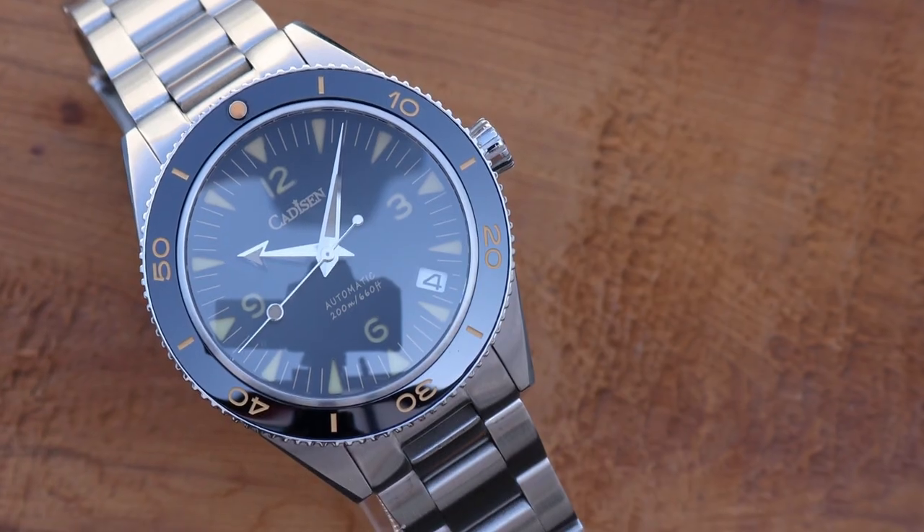Today I'm looking at this — the Kadison 8208M. Now, this could be the perfect homage watch. It could be, but it isn't. Here's why.